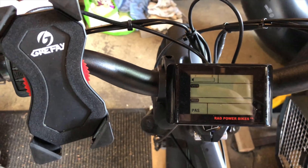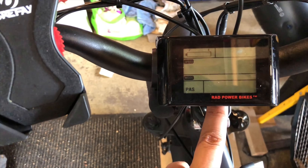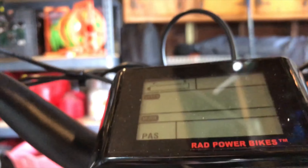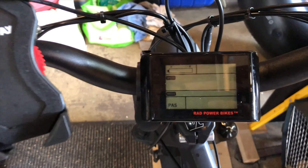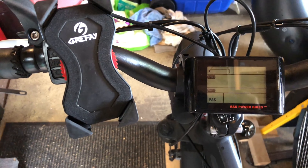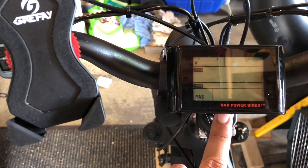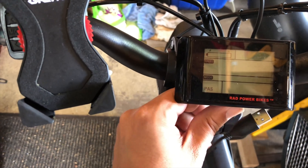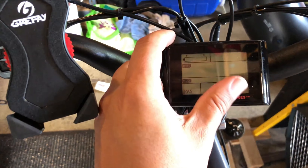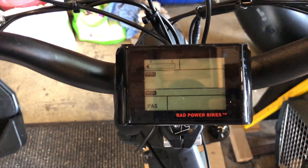We're doing a quick video regarding the USB port on the RadRover, located on the bottom of the display. There's been some question about whether it can charge a device and how to get it to work. First, this port is not really meant for charging — it's there for maintenance or it could simply be part of the housing for future-proofing.